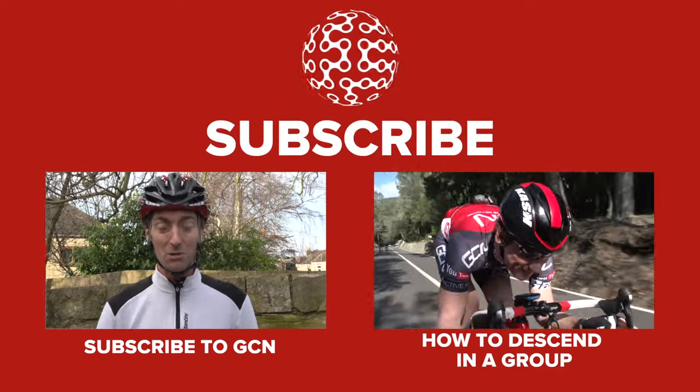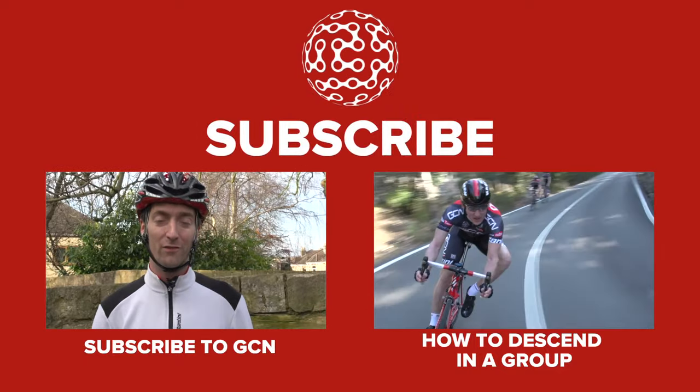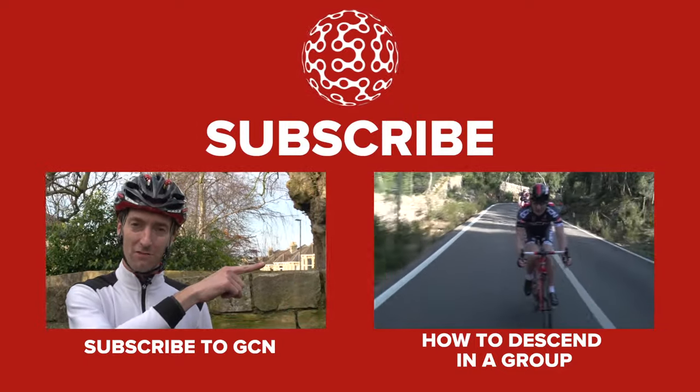If you're looking for cycling how-to videos, we've got a whole host for you here at GCN. Click here to see more.